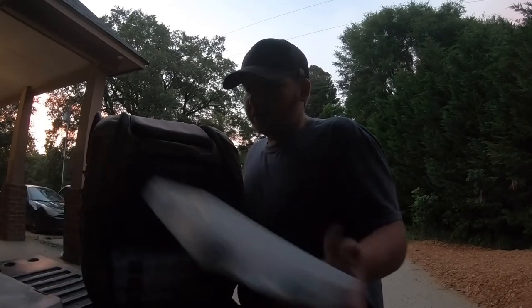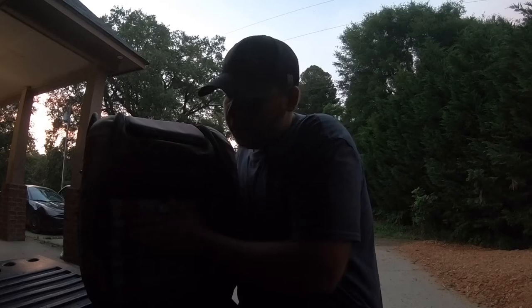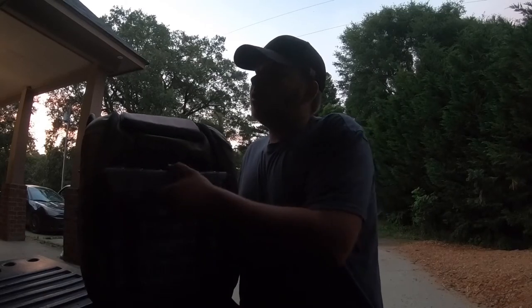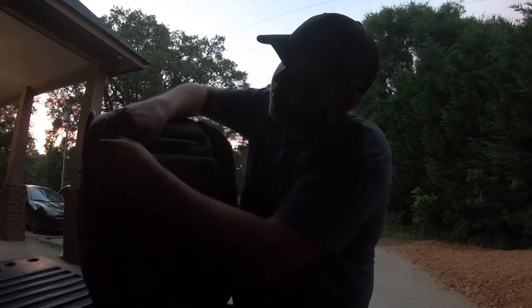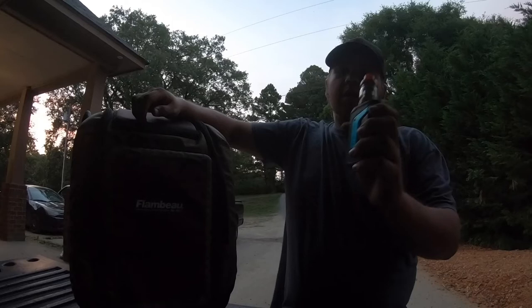This Mystery Tackle Box subscription hooks me up every month so every month these boxes get fuller. In a few months I'll show you what else I've got to add to the collection. That is what's inside my tackle backpack as of June 2020.